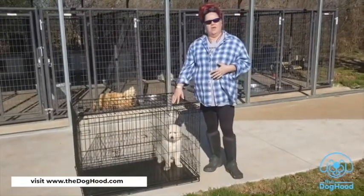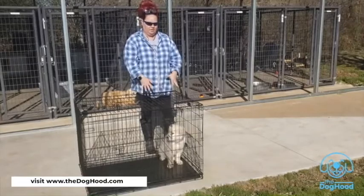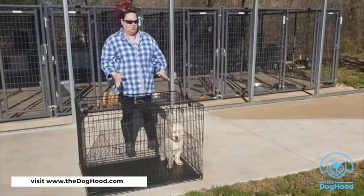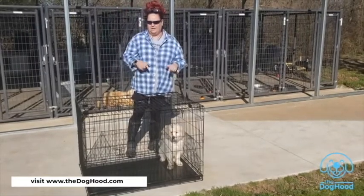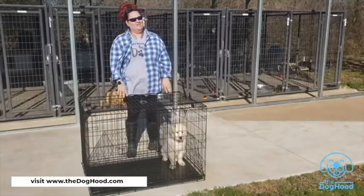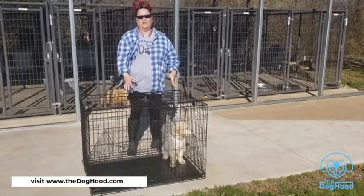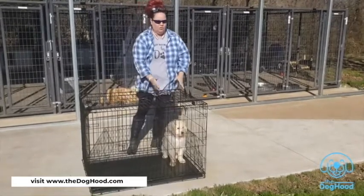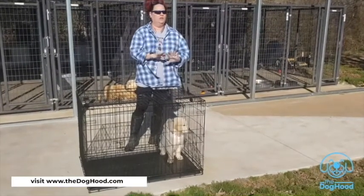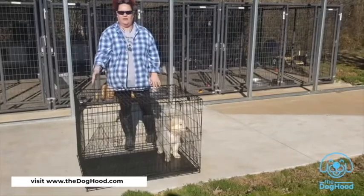If she goes three days without a potty incident, we move the divider back a little and give Tori more room. Every three days we move it back a little farther, and so on. If she gets almost to the end of the crate and has a potty incident, she goes all the way back to square one — confined to only enough room to stand up and lay down. Then she earns more crate space again every three days.